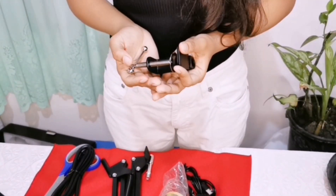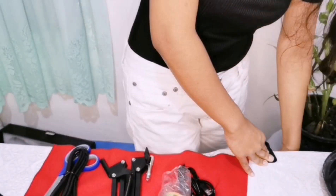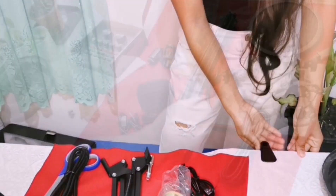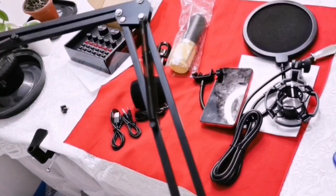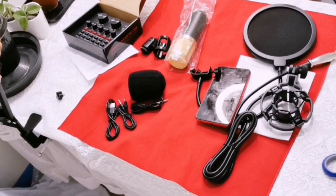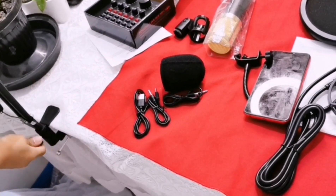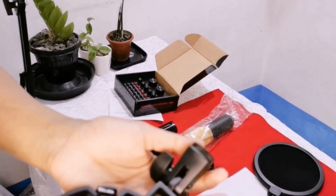Mag-a-assemble na po tayo ngayon. Ito ang unang tools na ating gagamitin. Ikot-ikot lang natin hanggang umigpit. Ayan. Ang susunod naman ay ang stand. Isuksuk lang natin dito tapos higpitan para hindi mahulog.